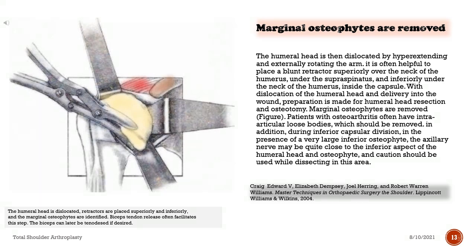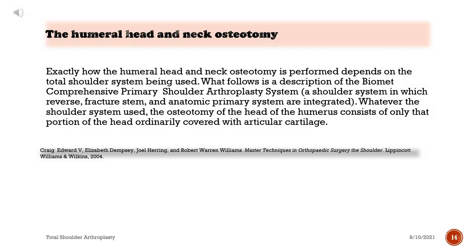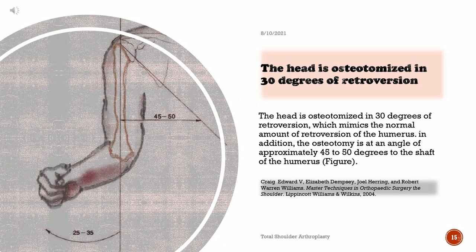Exactly how the humeral head and neck osteotomy is performed depends on the total shoulder system being used. What follows is a description of the Biomet comprehensive primary shoulder arthroplasty system, in which reverse, fracture stem, and anatomic primary system are integrated. Whatever the shoulder system used, the osteotomy of the head of the humerus consists of only that portion of the head ordinarily covered with articular cartilage. The head is osteotomized in 30 degrees of retroversion, which mimics the normal amount of retroversion of the humerus, at an angle of approximately 45 to 50 degrees to the shaft of the humerus.